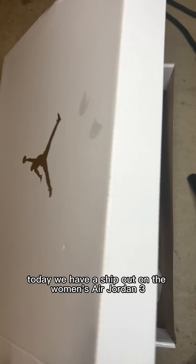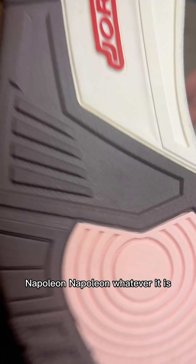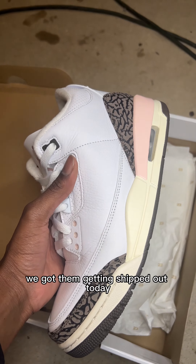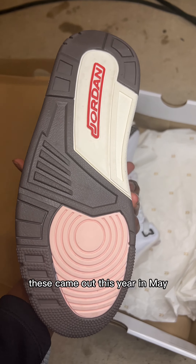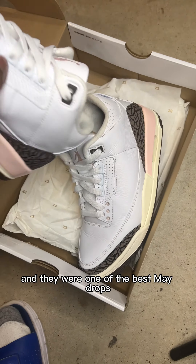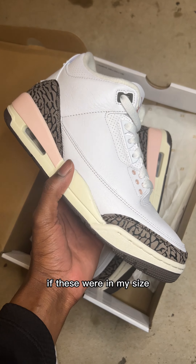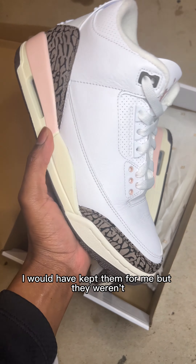Today we have a ship out on the Women's Air Jordan 3 Napoleon — whatever it is. We got them getting shipped out today. These came out this year in May and they were one of the best May drops in my opinion. If these were in my size I would have kept them for me, but they weren't.